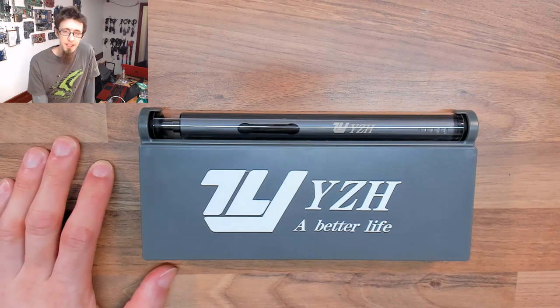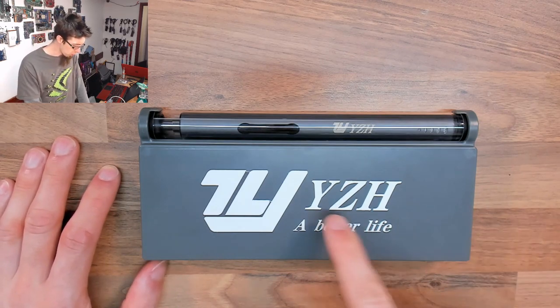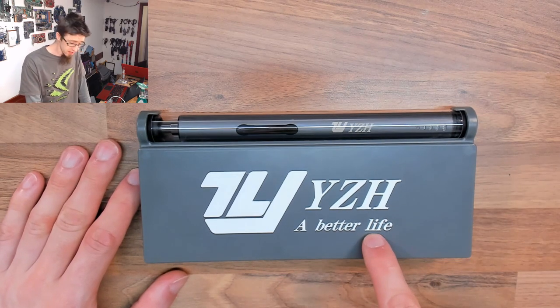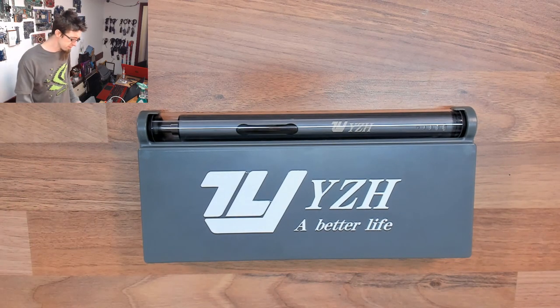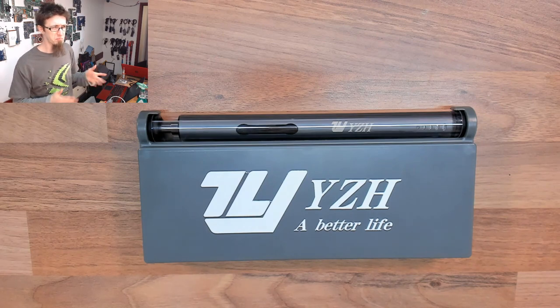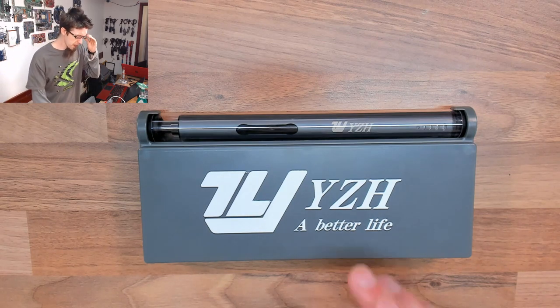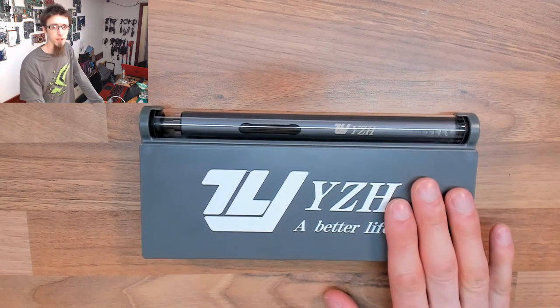Hello Winterworlds, welcome to Let's Fix Computers. Today I'm looking at the YZH electric screwdriver which promises me a better life. This electric screwdriver was basically the cheapest one I could find on Amazon — I think I paid about £30 for this.